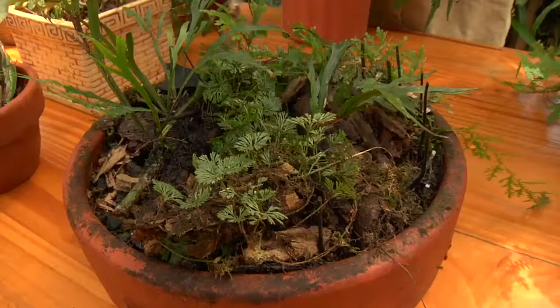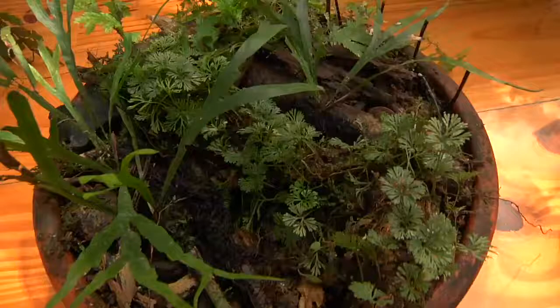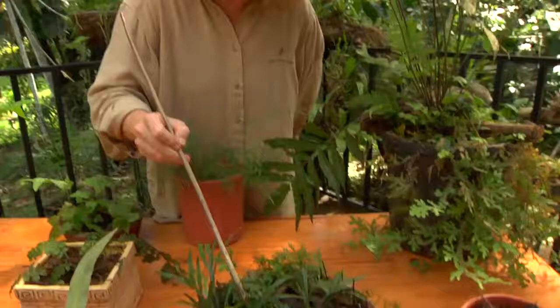This one is just unfurling — it was a fiddlehead a little while ago. I see them in the forest growing on rotten logs, but the guide to ferns says they also grow up in the canopy. They seem to be quite sensitive to desiccation; you need to keep these nice and moist and they don't like being out in direct sunlight.